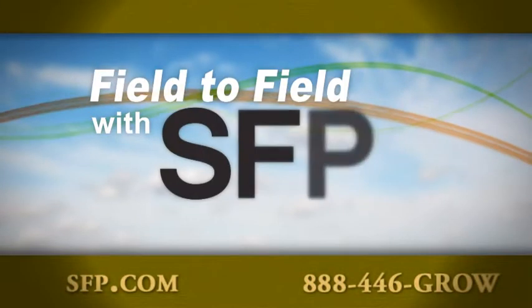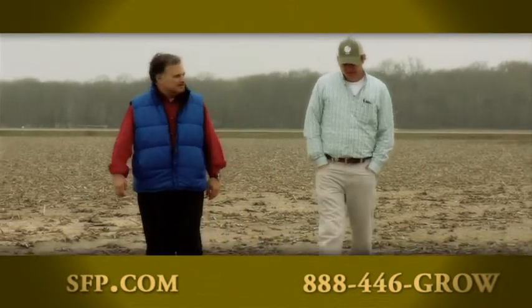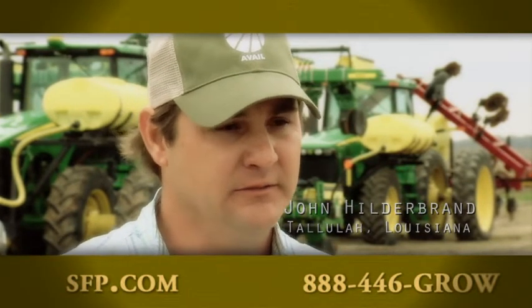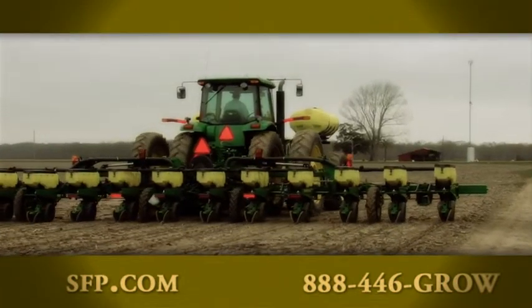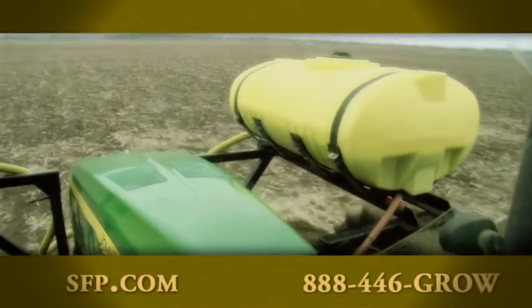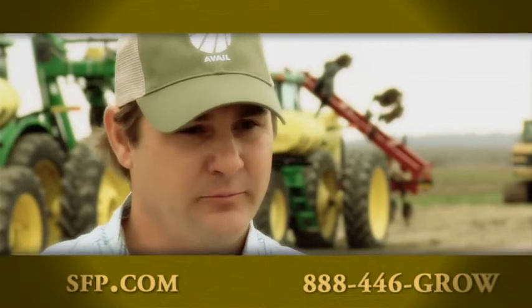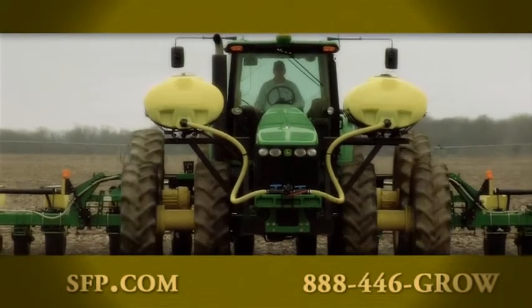Field to Field across America with SFP. We enjoy learning from growers across this great nation — people like John Hildebrand, who farms the fertile fields of Madison Parish near Tallulah, Louisiana. Farmers have a lot of challenges ahead to feed a growing population. We need all the new technology we can get, with products like Avail and NutraSphere, to help us grow better crops and bigger yields. NutraSphere and Avail are among the new technology — and with the science behind it, it just makes sense.